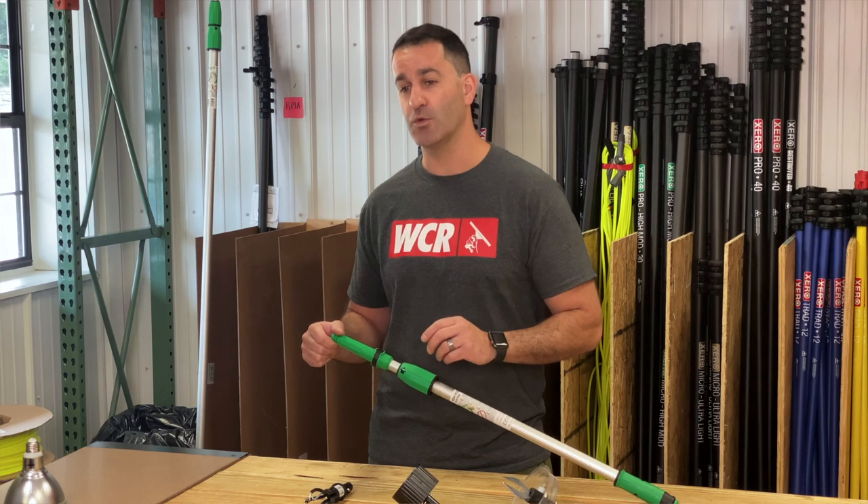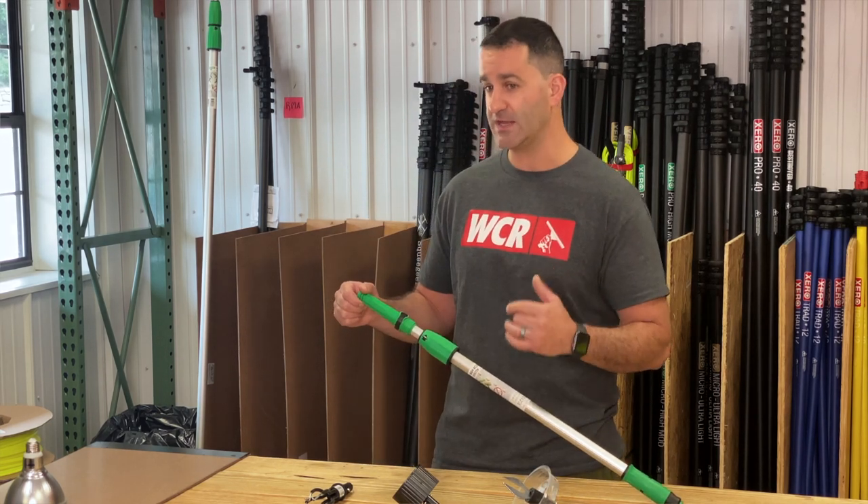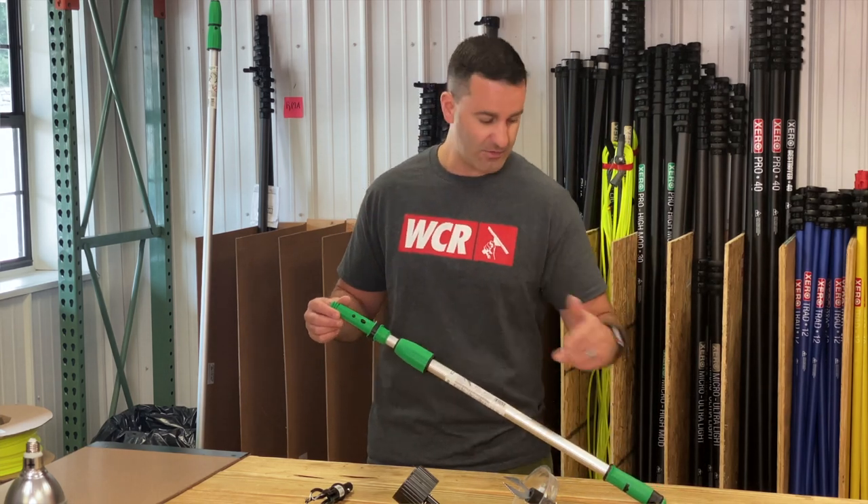This is only going to work with your professional Unger pole, not the blue version that you're going to get in a big box store. You have to have the green locking cone, green collar, and green handles.